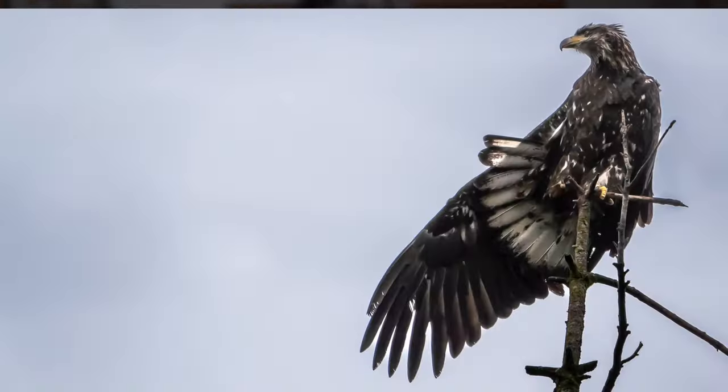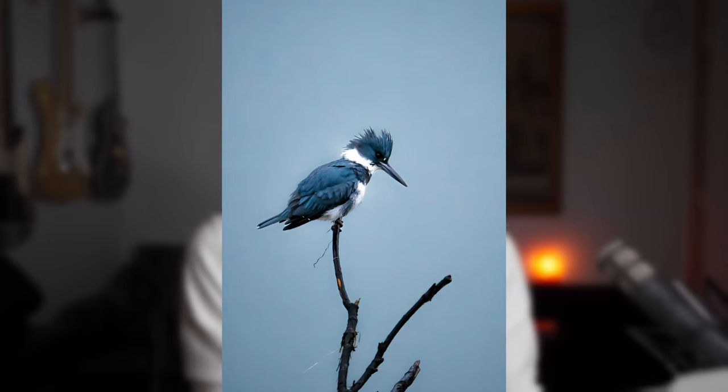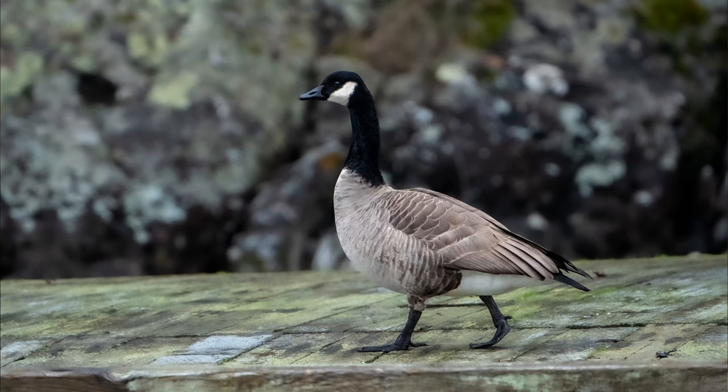When I was researching this lens, I didn't really understand how far 600 millimeters would get me — and I still don't fully. I was watching videos where people would try to show it, but it's a hard thing to demonstrate. It is both more than I expected and also less than I expected. I can't believe some of the shots I've gotten — there's no way to get them without a lens this size, in my opinion, or being a ninja.